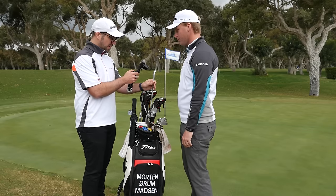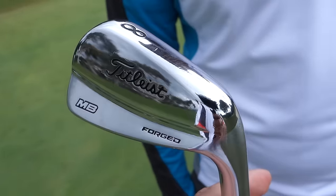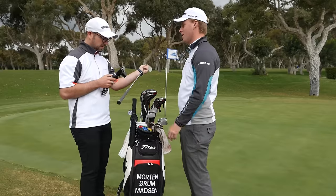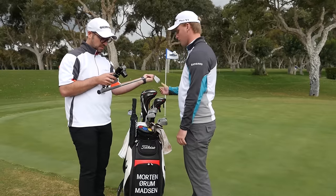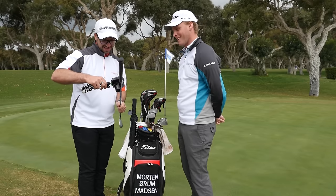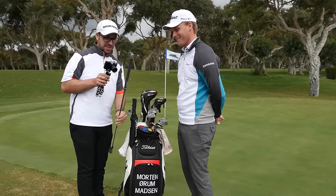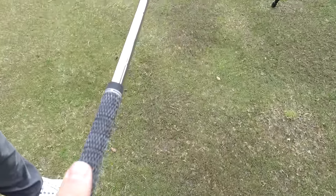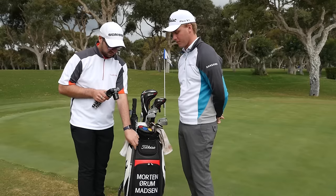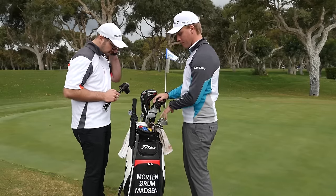Moving up, we've got the Titleist MB forged irons — these look pretty new. I tend to use a set per season, so I switch every year just so the grooves don't wear out, freshen them up. When you've got access to that tour van, why not? I've got Dynamic Gold Tour Issue shafts with a corded grip — just a normal Golf Pride full cord grip — from nine iron down to five iron.